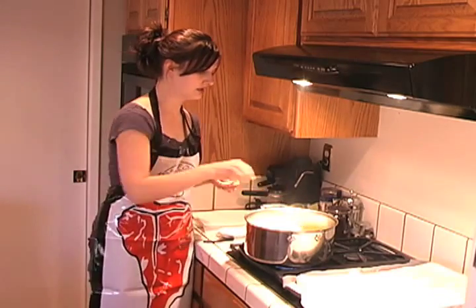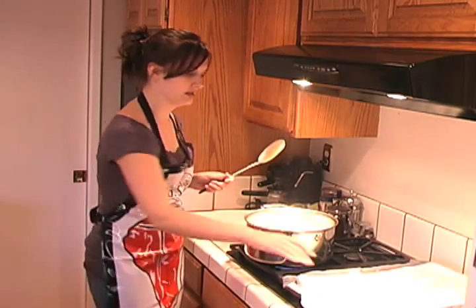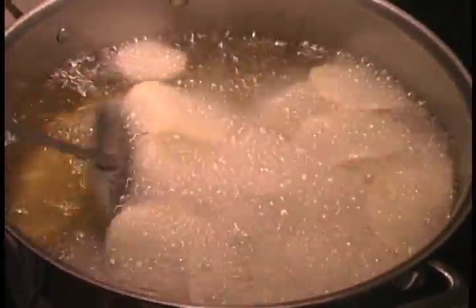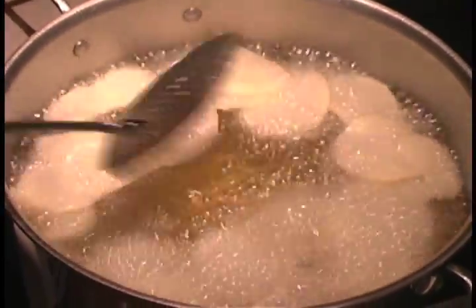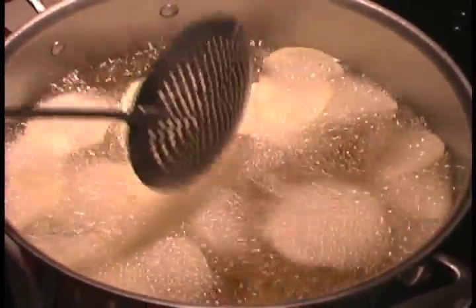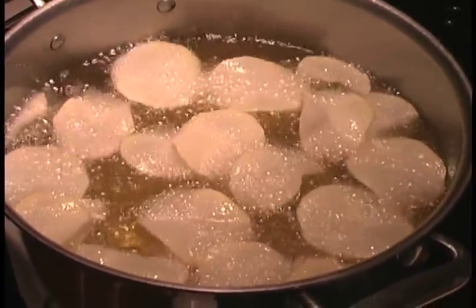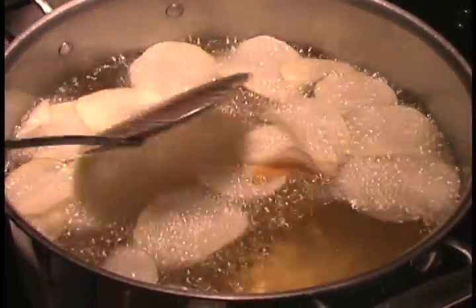They immediately float to the top. You want to be sure you have a plate with some paper toweling on it ready. I can add a few more. A lot of steam comes up because potatoes have lots of water in them, so you want to be sure not to get burned. I'm wearing a protective apron — I probably should be wearing long sleeves, but I'm not. You should, though. You want to stir them a little bit and turn them over. The edges will start getting really brown really fast. It's a fairly quick process, so you just want to be prepared to move quickly and keep going. This is actually a really good job for more than one person — you can have someone staging the potato slices, someone frying, and someone salting them.